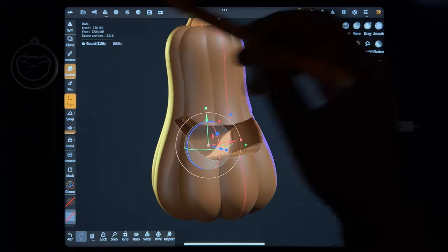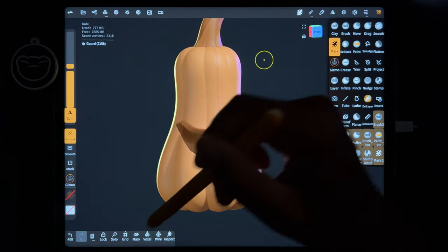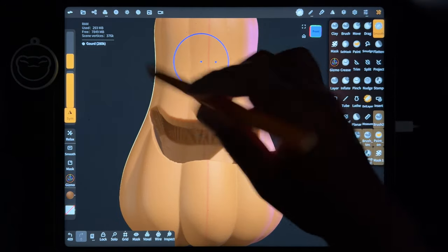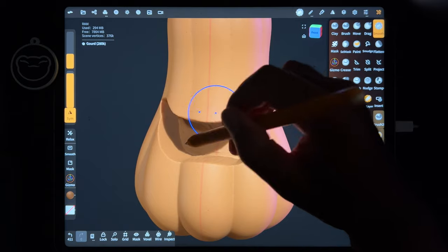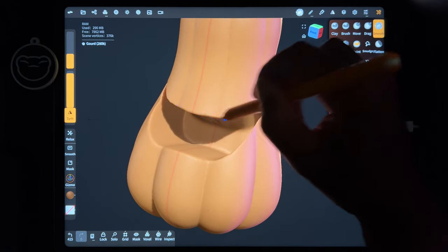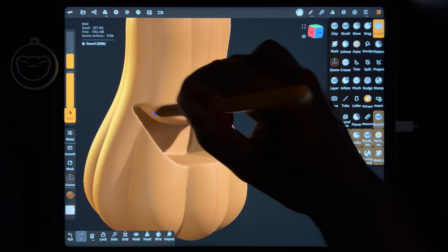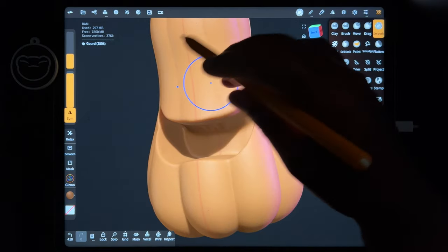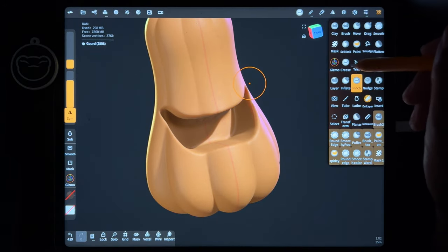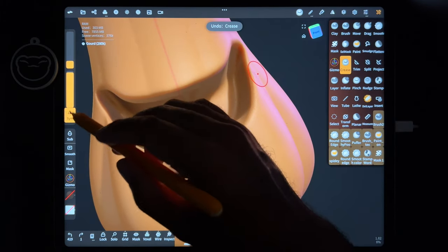I think that looks good. So now we can go ahead and clear this mask and see what we've got. Looks great. I'll voxel remesh it again to try and solidify some of those lines, and then smooth out inside. If you want you can take crease and take symmetry off.